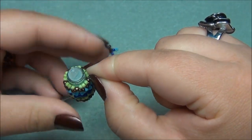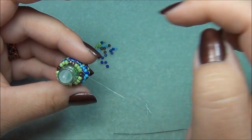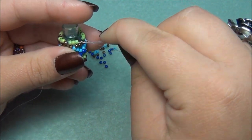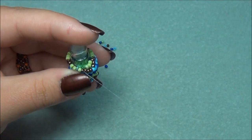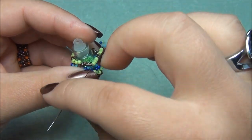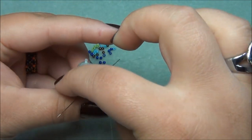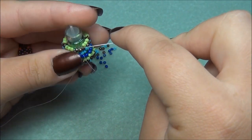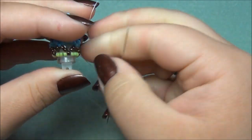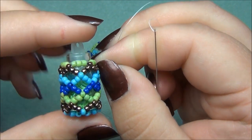Now you need to make more passes back through the beadwork. Go back through all the green and bronze beads, exiting out the bronze on the other side. It may be loose right now, but passing through a second time will make it much tighter. Pass back through the bronze, those greens, the bronze, more green, through the bronze, through the green, and through the bronze — back to where you stepped up. Pull as tight as you can and push it up. Now it's wrapped snugly around the bottle where it narrows at the top.